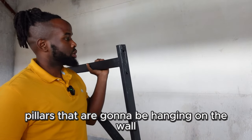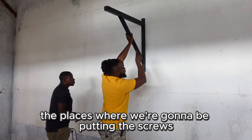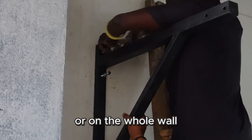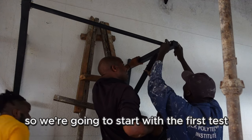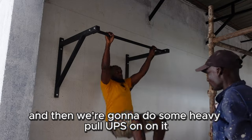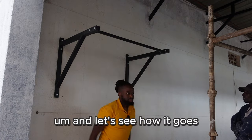To give you an example, this is one of the two pillars we're going to be hanging on the wall. If it is strong, one thing we can do is just add cement on the places where we're putting the screws. If it's not strong enough, we'll need to add cement on the whole pillar or the whole wall. So we're going to start with the first test — we'll hang this as it is and then do some heavy pull-ups, some swings, some butterfly pull-ups, anything to make it come loose, and let's see how it goes.